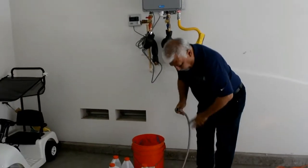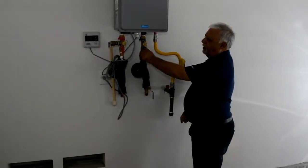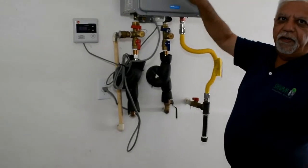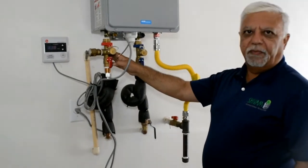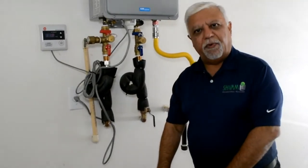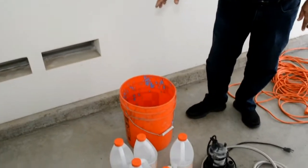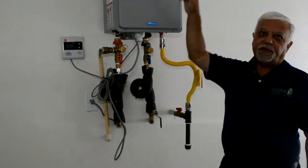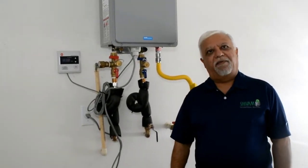So first of all we have to shut off the valves — that shuts off any water going inside — and we will also shut the outlet, which will shut the water from going out. Then we will connect the two pipes to these and pour the white vinegar into the bucket, put the submersible pump in there, connect it, and run the pump. The white vinegar flows through the whole heater and cleans it out. We run that for an hour, hour and a half at the most.